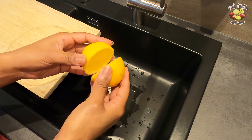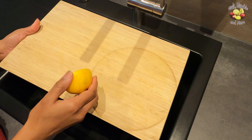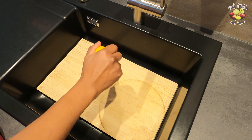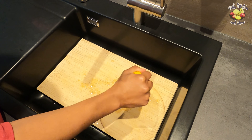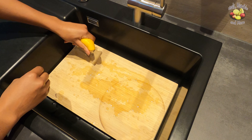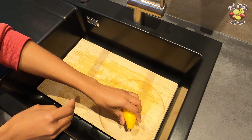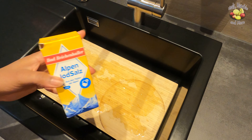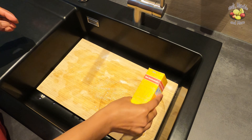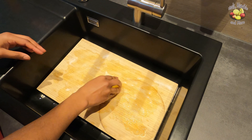So let's get started. I've already disinfected my sink, so first I'm going to take care of the odor issue by using something that you probably already have in your house: lemons and salt. Squeeze lemon juice over your board, then sprinkle salt generously on it. I use the lemon half as a sponge and scrub down the board.